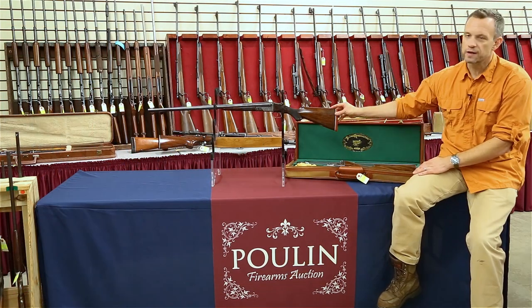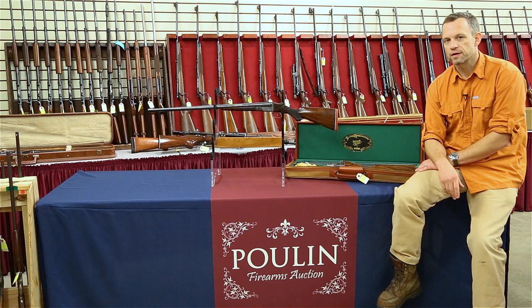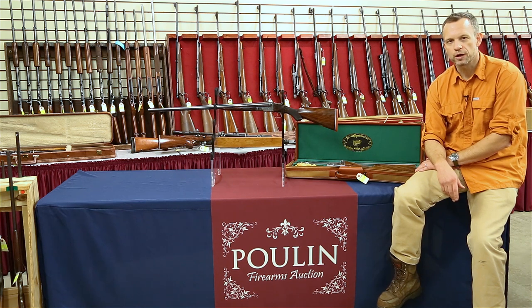Both of these guns are coming up at Poulin Auctions in their upcoming sale, starting this Saturday, October 20th. If you're interested, you can go on their website, poulinauctions.com, check them out, see pictures, find out more about them, and arrange a bid. You can bid online, over the phone, or actually come up to Fairfield, Maine, see the guns for yourself, and bid in the audience. If you end up winning one of them, you're going to have a great gun and a great time using it.